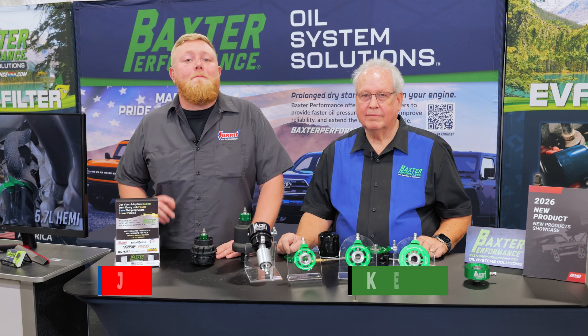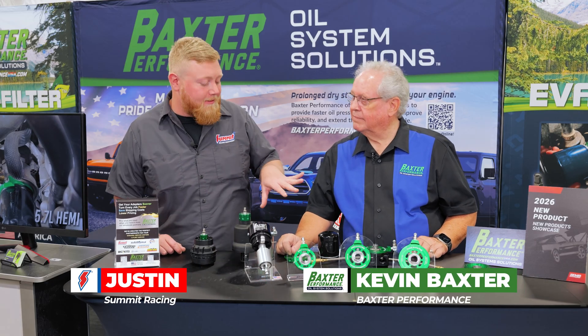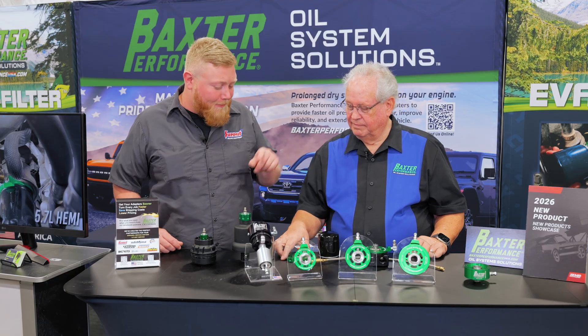We're here at SEMA 2025 in the Baxter Performance booth with Kevin, checking out their brand new product for the show. This thing is awesome — Kevin, tell us all about it because it's kind of cool and I love the color.